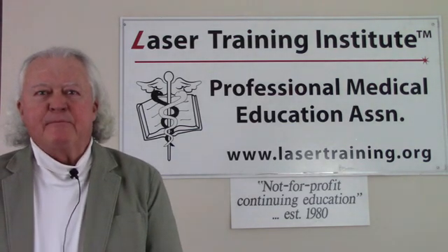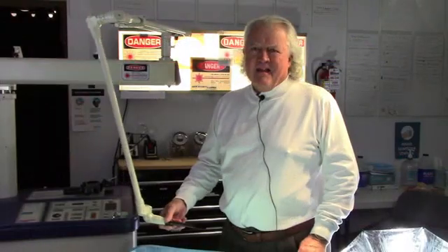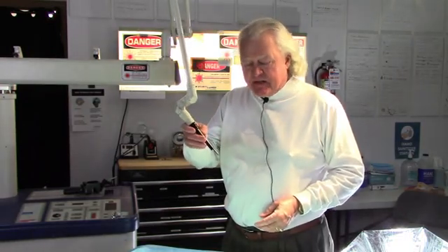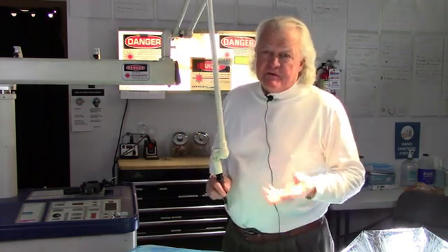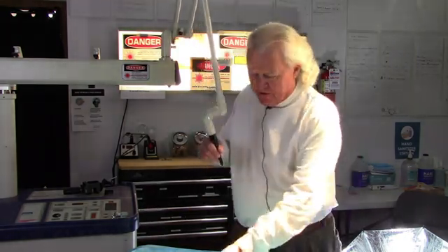Hi, this is Greg Abstin from the Laser Training Institute of Professional Medical Education Association. Welcome to our short video series on medical laser training. We're going to do a demonstration using the freehand focusing handpiece on a CO2 laser to show you how to set power density, whether you're using high power or low power. We're going to vaporize an apple and a piece of grocery store chicken as we go along.